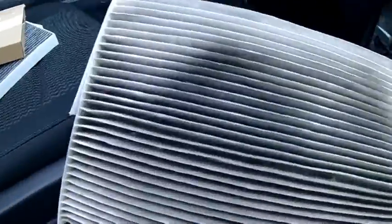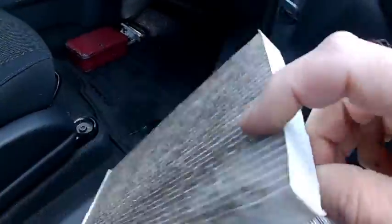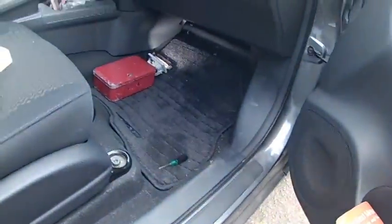Hey look, it's got leaves in it and stuff! All right, great. Now I'm going to put the new one in.